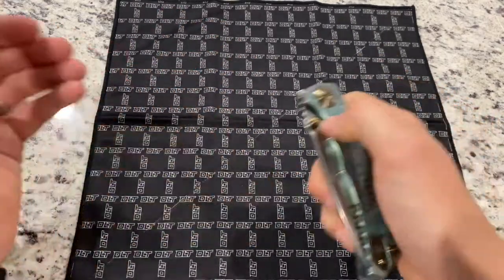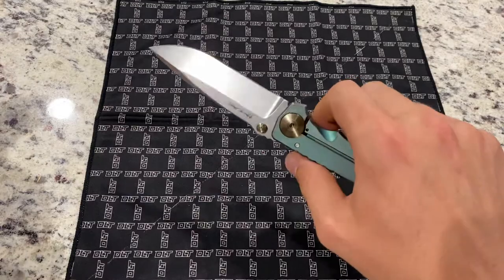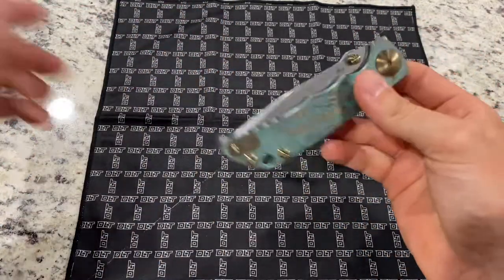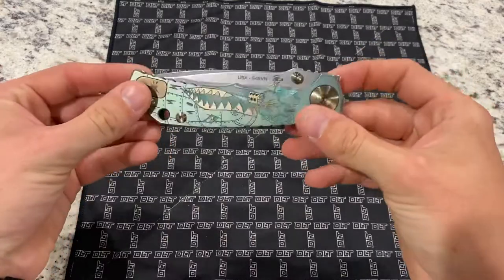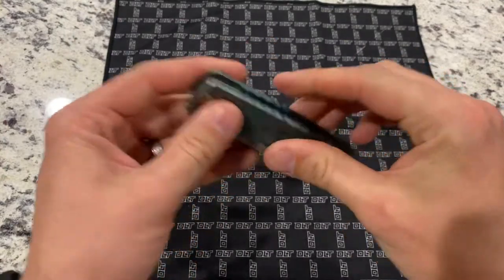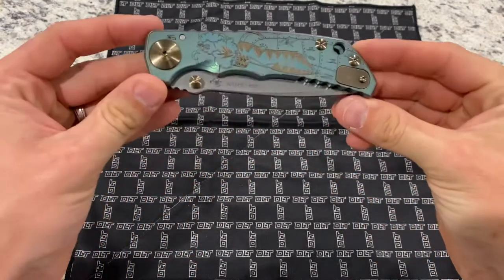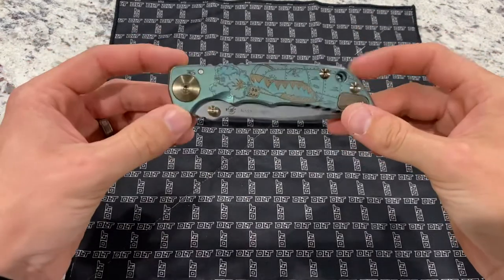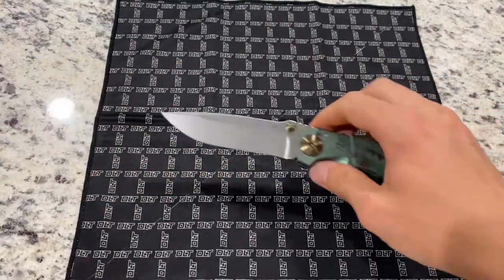The action on this guy — as you can see, I can use the thumb studs, flick it out real nice. Very smooth, hydraulic washers. If you've ever felt a well-broken-in Chris Reeve, that's what this is going to feel like. Closed length is just under five inches, something like 4.875. This is a big knife.